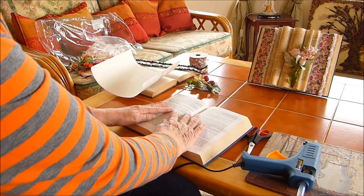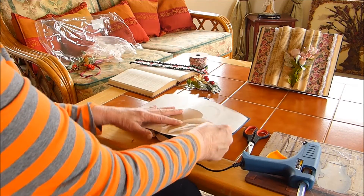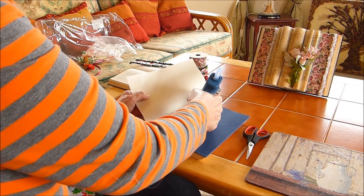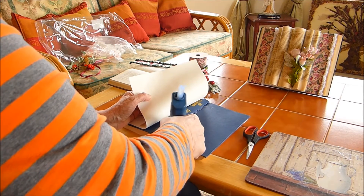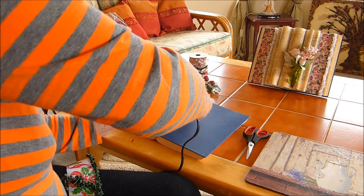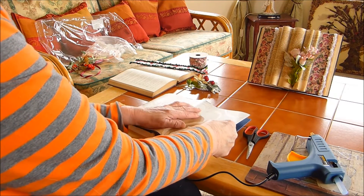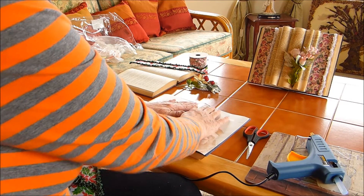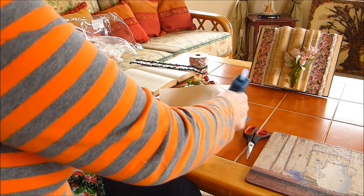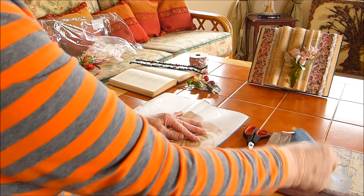First thing, get the middle of the book, turn it around the pages down, have some paper to put across like so. Get your hot glue on, put it down the spine on both sides, and put your paper on. Do the same across, down and across again, and hold.